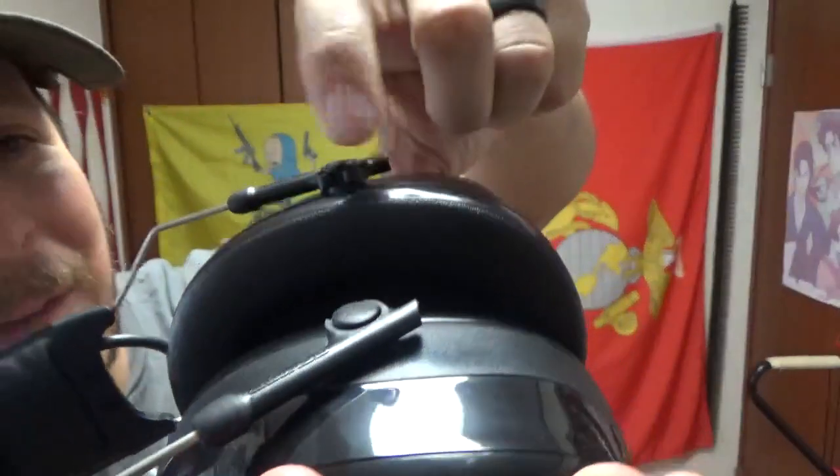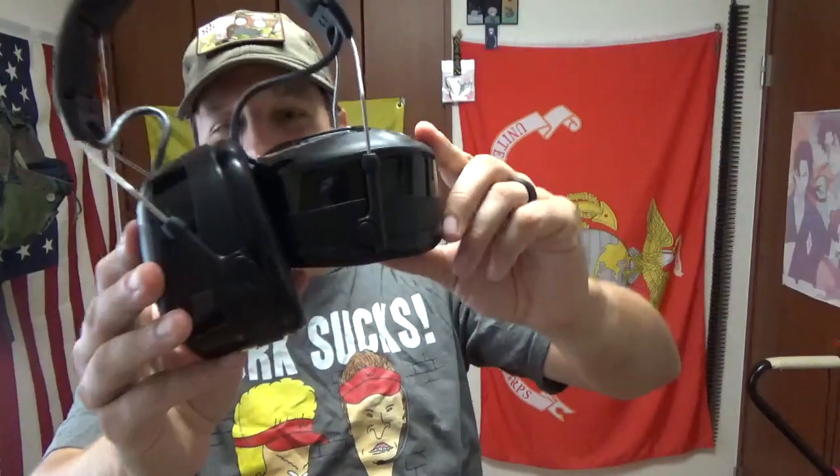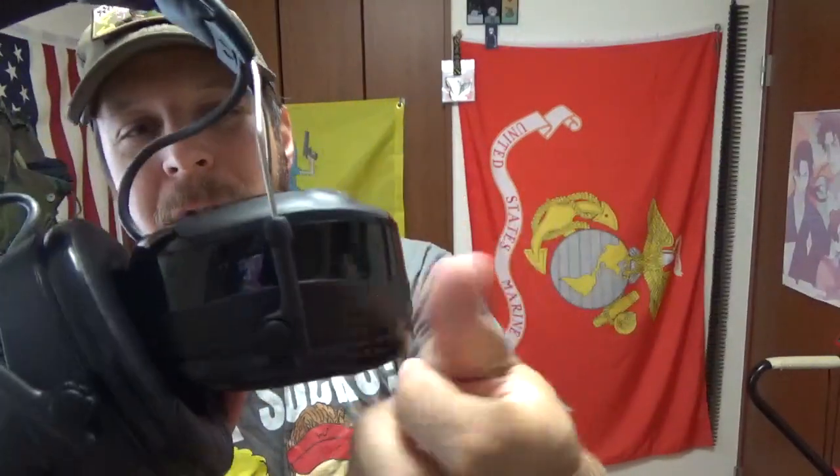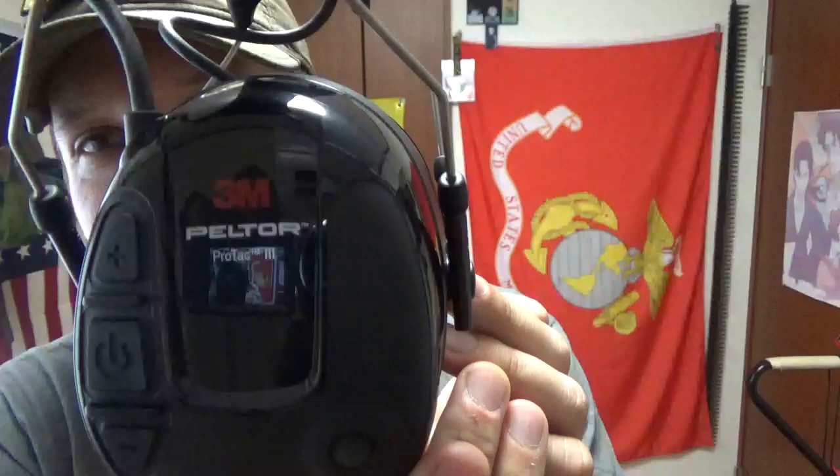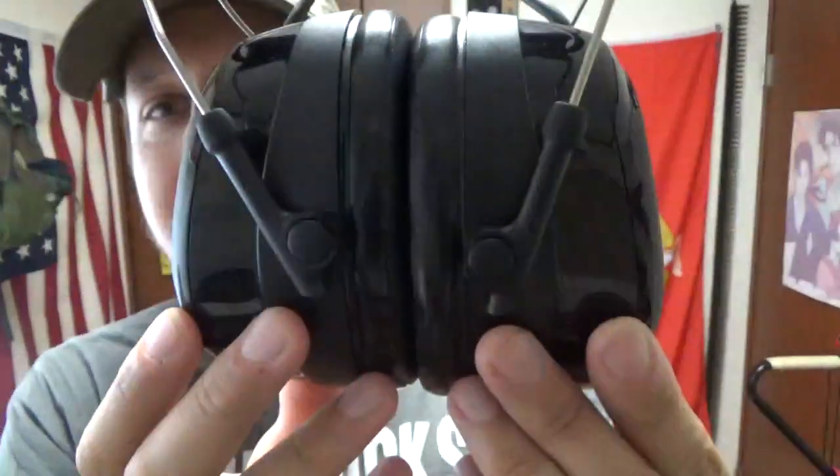Oh, those are drumsticks — cool. They're relatively simplistic. You can see my reflection; they are really shiny on the side. If you're familiar with 3M, you just rotate the cups like so, give it a little push and it comes right out. In true 3M fashion it's a huge pain to put back, but that's just the nature of the beast when it comes to 3M.